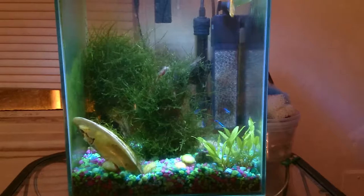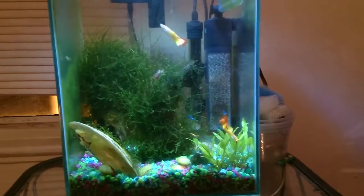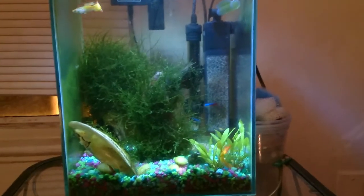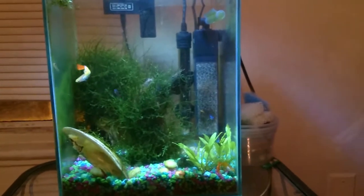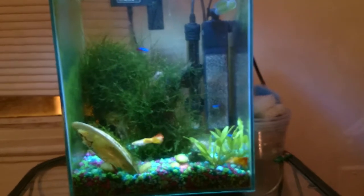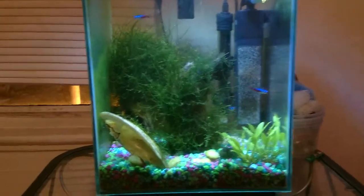I also changed the sponge in my filter back there. I had some filter floss that was a finer fiber, but I cut up an AquaClear sponge real thin and stuffed it in there, and since then the water flow from the filter has been a lot better. It works as a really good pre-filter too — I just take it out when I do a water change and squeeze it every couple of times, not every water change.